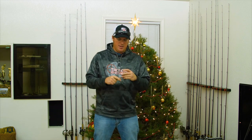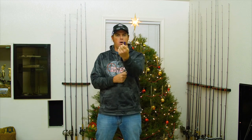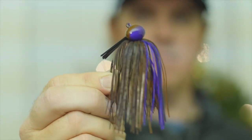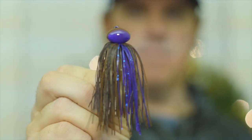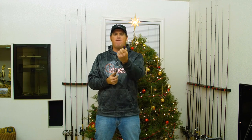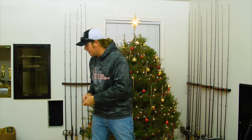The third one is going to be a football jig — really wide head, typically more of a finesse application. You can get them with a heavy hook, but there are also several finesse options. The football jig is great if you have a lot of pressured fish or if it's hard to get a jig bite where you live.